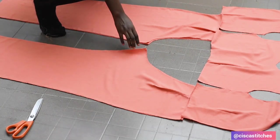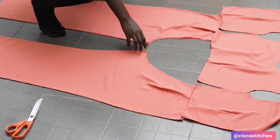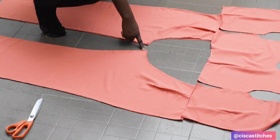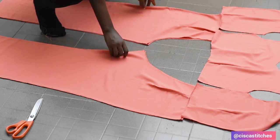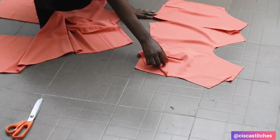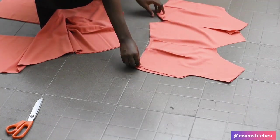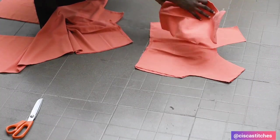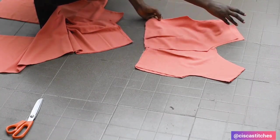I've placed the back trouser panels on top of each other with right sides together — this is the front, here is the back — and I'm going to sew the crotch area by a half-inch seam allowance. Then I'll grab my bodice, place the pieces right sides together, and sew the shoulder seams and side seams on both sides.